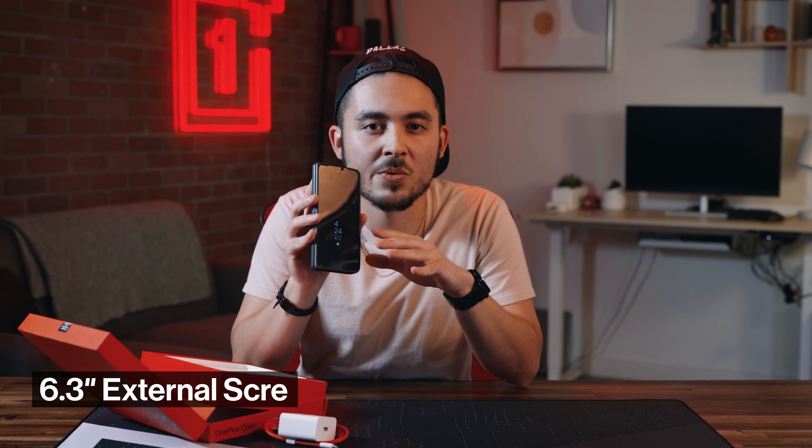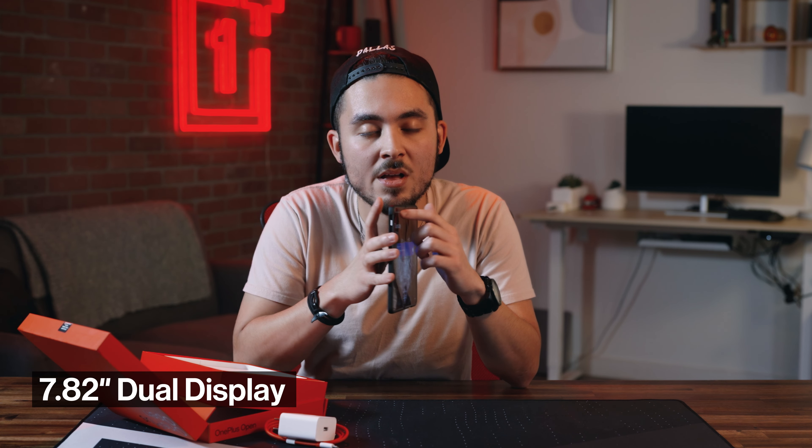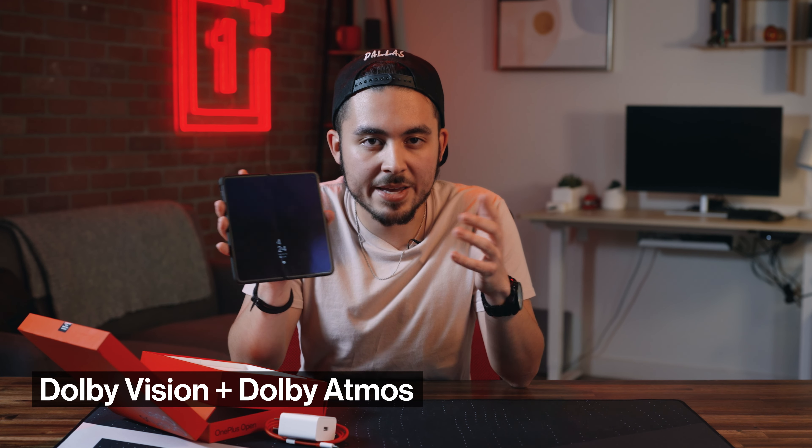Now let's talk some specs. First up, what everybody wants to know about: the screens. The exterior screen is 6.31 inches and the inner display is 7.82 inches. Both are LTPO 3.0 quad HD screens with 120 hertz refresh rate, 10 bit color, and 2100 nits of brightness. The exterior display is 431 pixels per inch, whereas the main display is 426. And as always, you get Dolby Vision and Dolby Atmos.